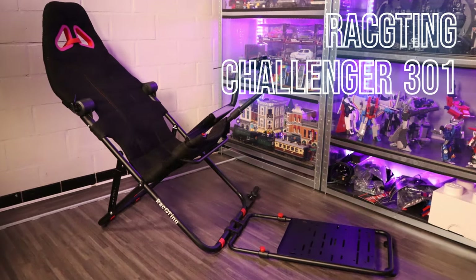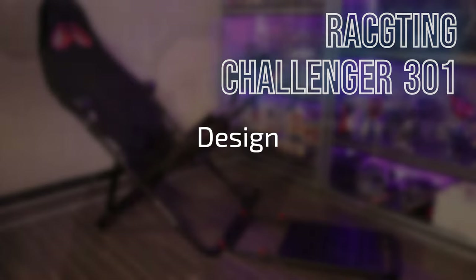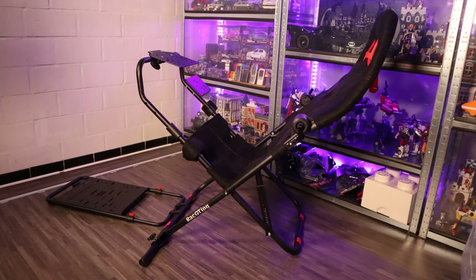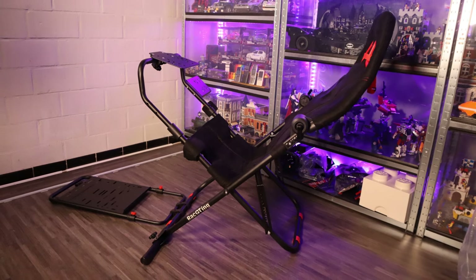Hello my friends, welcome to a new video. Today I'm going to talk about the Rakting 301. When you look at the design, it is a bit of a mix between a Playseat Challenge and the Next Level Racing foldable rigs. It also has the red accents, so it really looks a bit like them. Is it a good design? Well, some of you think it looks like a lawn chair — for a foldable solution, yeah, it's like that.